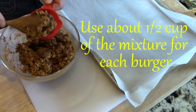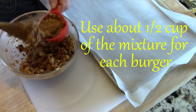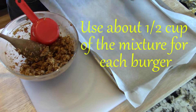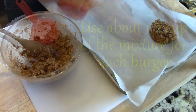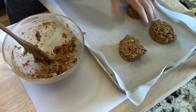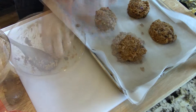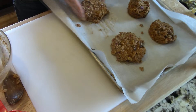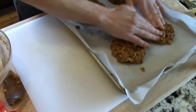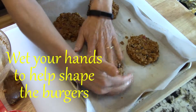Create four burgers by measuring one half cup of the mixture for each burger. Roughly shape each burger and place it on a parchment-lined baking sheet. The mixture will be sticky, but there's a trick for that — wet your hands for the final shaping of the burgers.